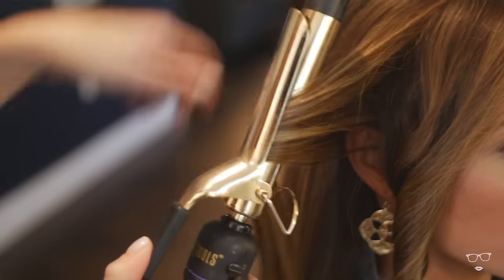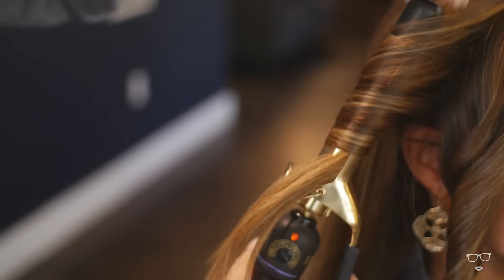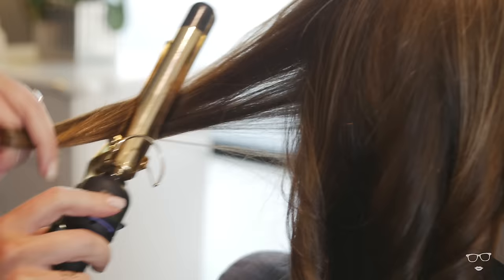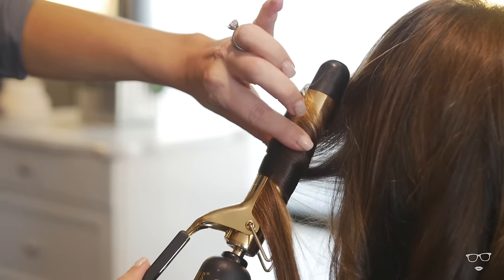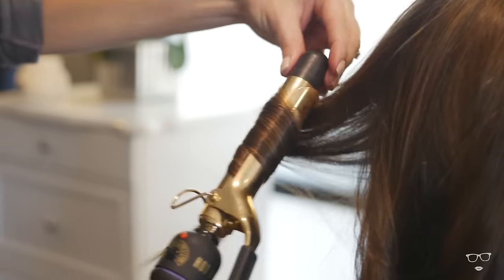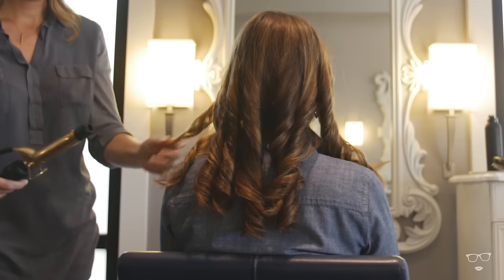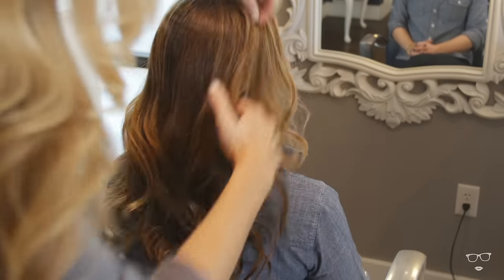Don't stress out too much about your sectioning — I just like to take long vertical sections throughout the hair. As you work your way around the head, make sure the curling iron curls away from the face. About halfway through, switch the pattern of the curl so that it ends away from the face on the other side as well. For the next step, just break up the curls and run your fingers through it — the messier the better for this look.